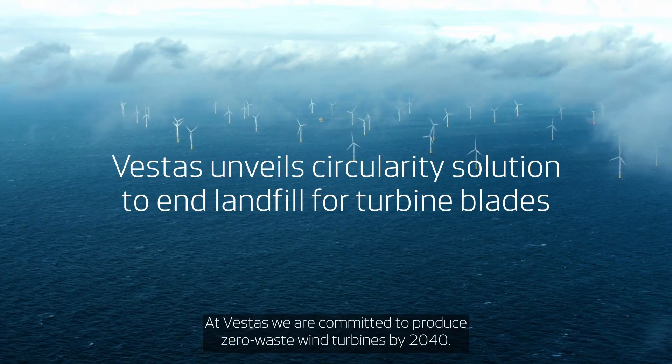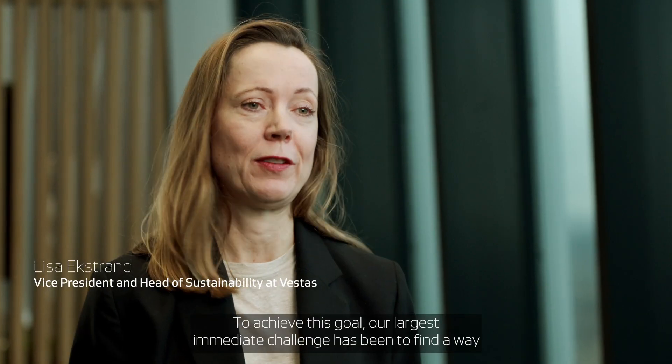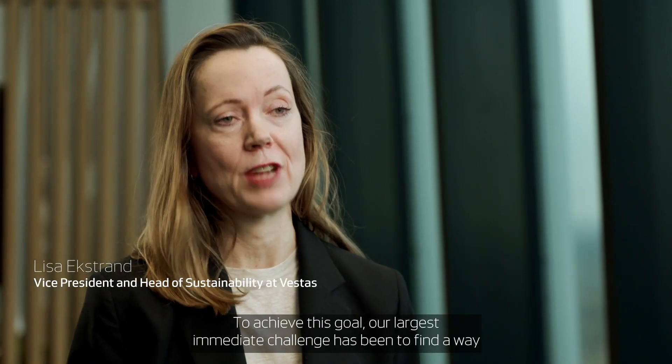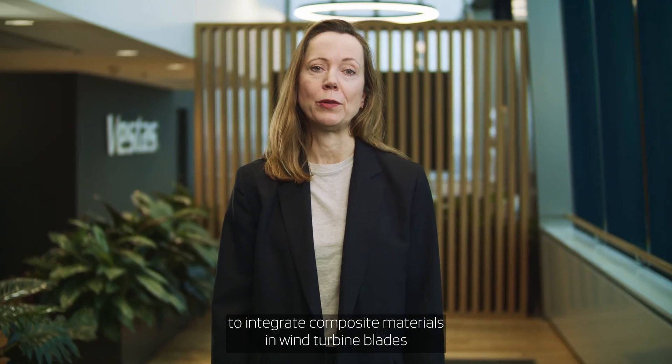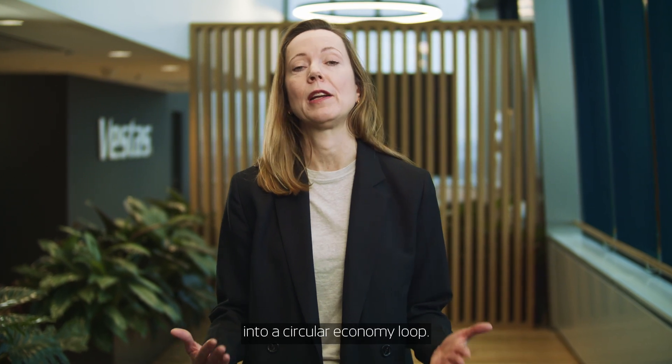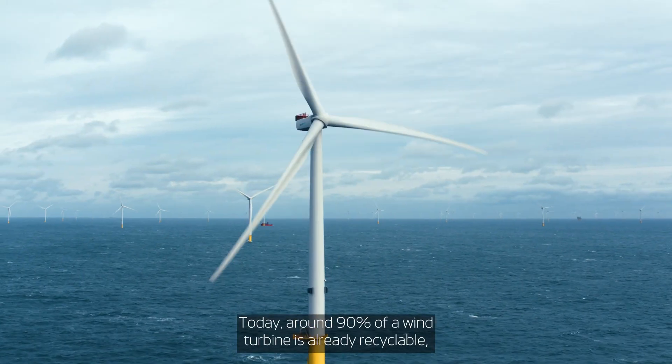At Vestas, we are committed to produce zero-waste wind turbines by 2040. To achieve this goal, our largest immediate challenge has been to find a way to integrate composite materials in wind turbine blades into a circular economy loop. Today, around 90% of a wind turbine is already recyclable,